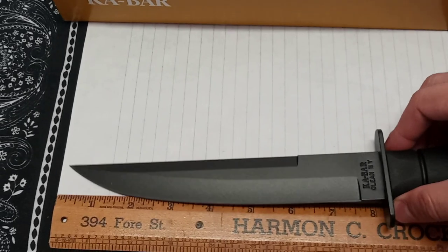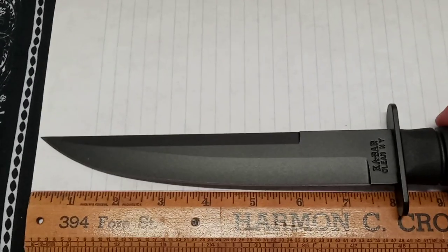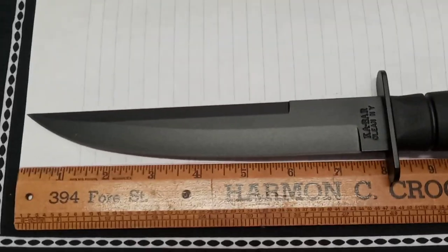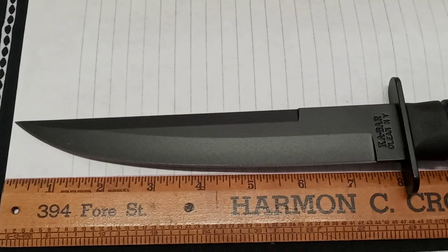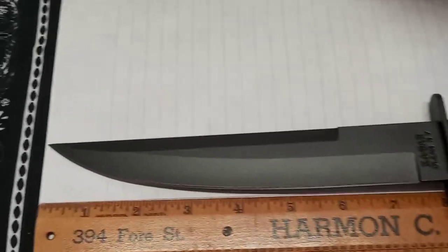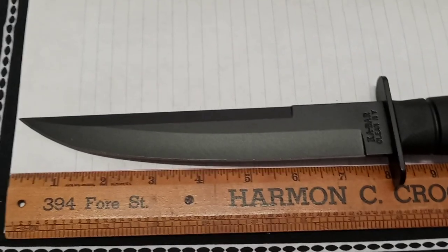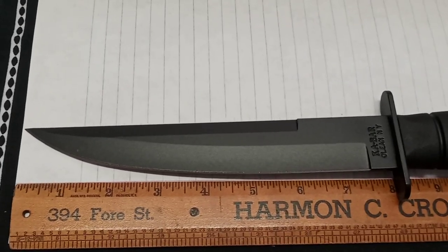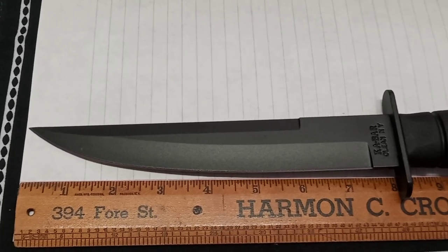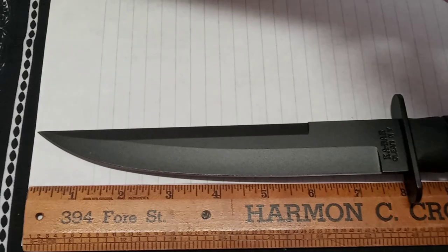Let's take a closer look. You've got this trailing point - they call it a modified tanto. That's the K-Bar modified tanto. It's more of the Japanese style, unlike the American square-style tantos.